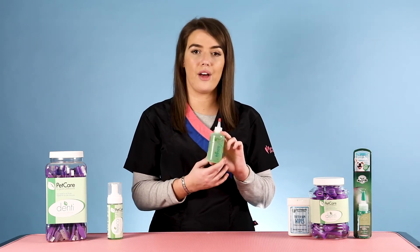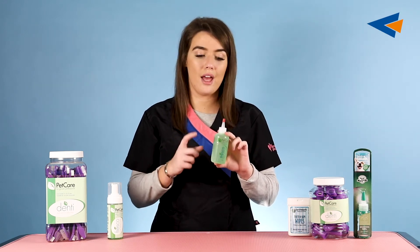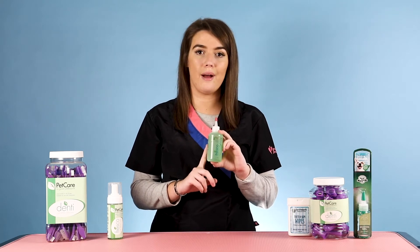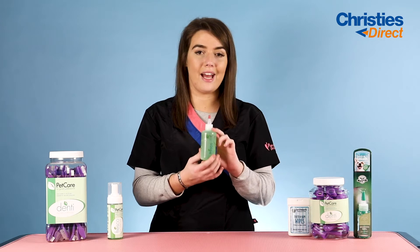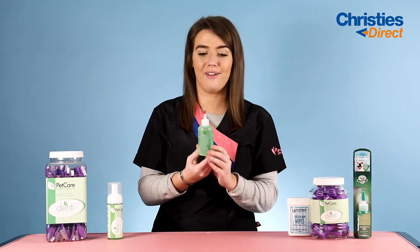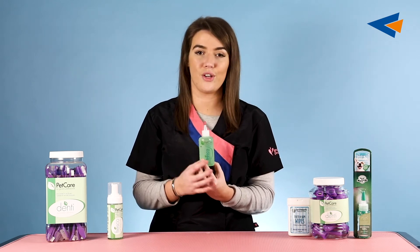For a pet owner whose dog needs more upkeep of their oral hygiene, they can purchase these from your salon, and it's a really good thing to think about. These are a real essential to have, especially as an added-on service to any groom.